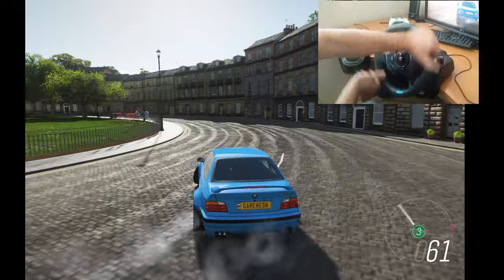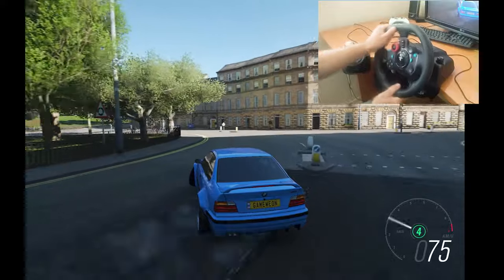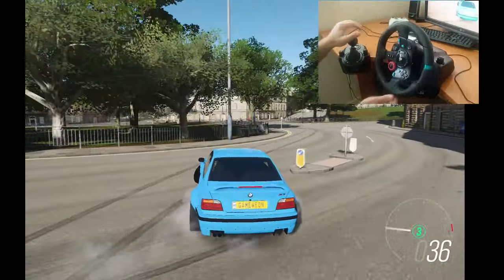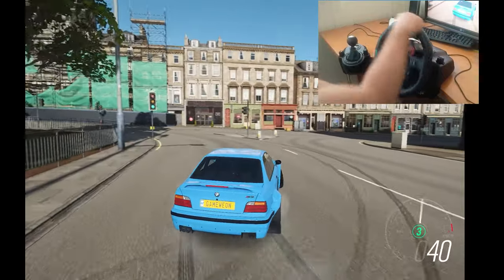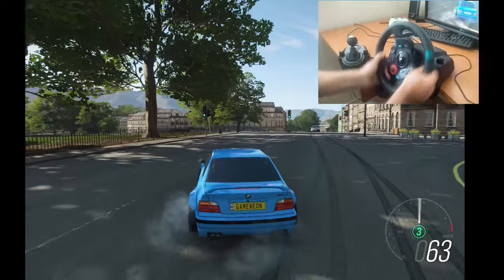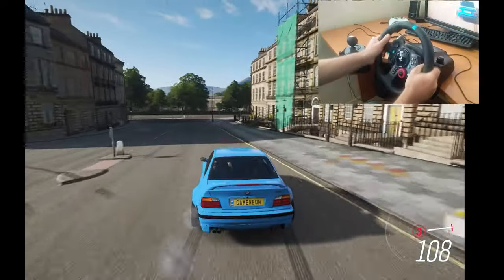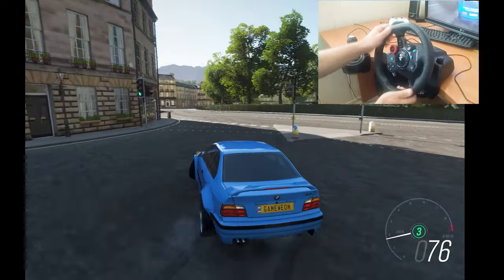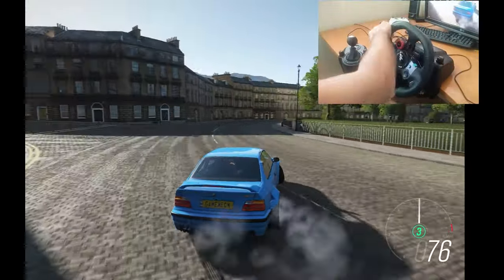I don't need to fight with my steering wheel anymore. Now I can drift like a pro. So if you have the same problem, you can change just invert force feedback in the settings of Forza Horizon 4. I think it will be helpful to you. Thanks for watching and don't forget to subscribe or press like. Bye-bye.